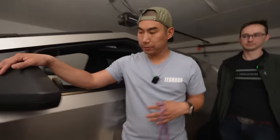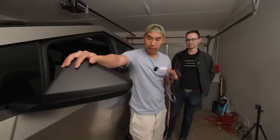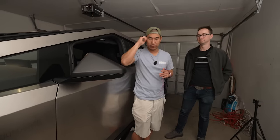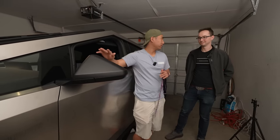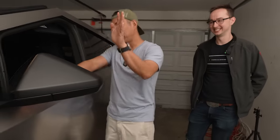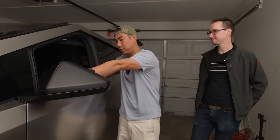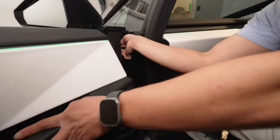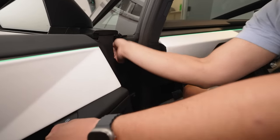So what we're going to do is remove it. A lot of times if I don't have to remove a mirror for vinyl wraps, I don't — why risk anything? But this is literally the easiest mirror I've ever removed. It does have power, it does fold in and out, so there is a connection right under here. We're going to show you that.